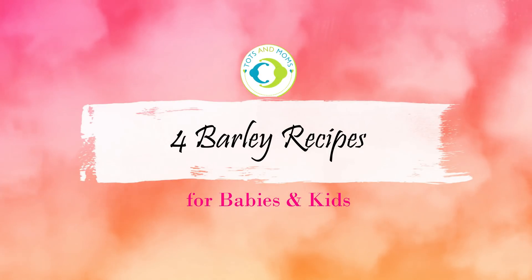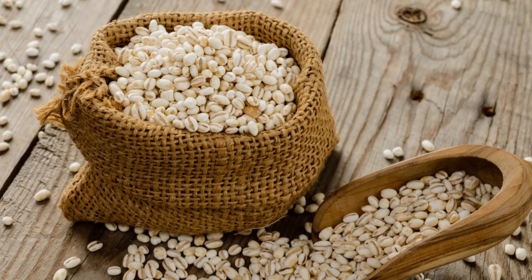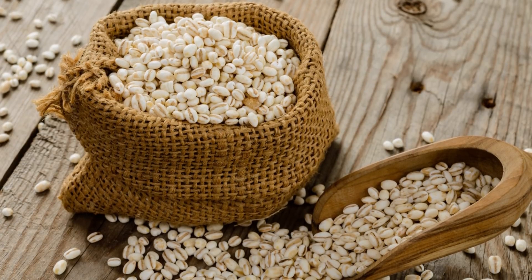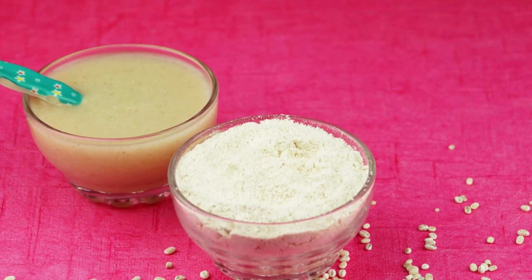Hi people, welcome to Tots and Moms. Today I'm going to show you four barley recipes which are baby friendly and kid friendly. Two of the recipes I'm showing are ones the whole family can have, so let's dive right in.